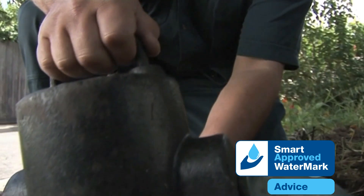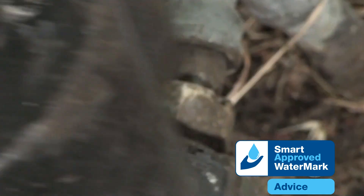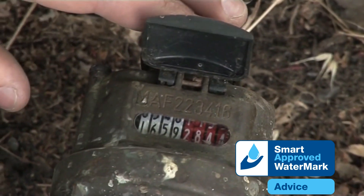The amount of water you use is measured by a water meter. It's usually located near the front of your property, often just inside the front fence. Your water meter is a great way to check if your property is leaking valuable water.